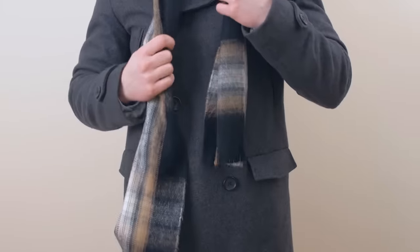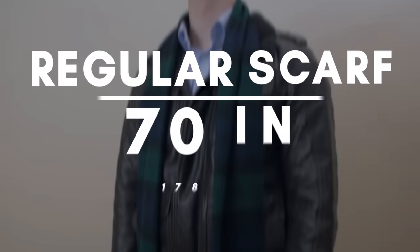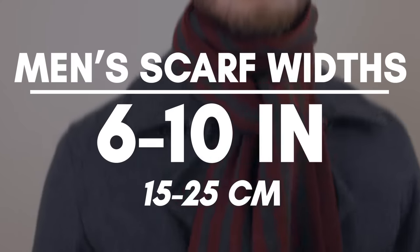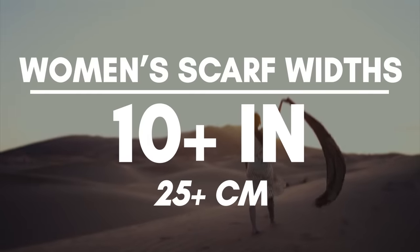Scarves come in a variety of lengths. Shorter scarves are about 50 to 60 inches long. Standard length scarves are about 70 inches long. And extra long scarves are about 82 inches long. Scarf widths are usually about 6 inches for men. If it's closer to 10 inches, it's most likely a woman's scarf.